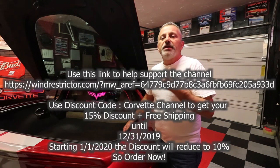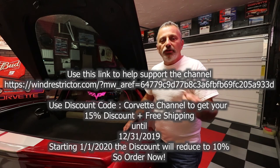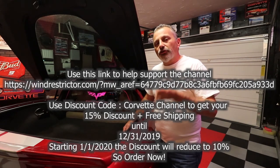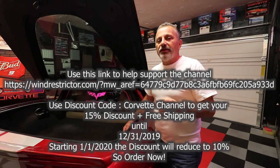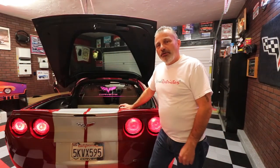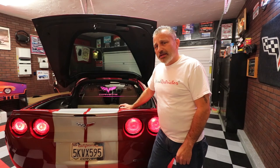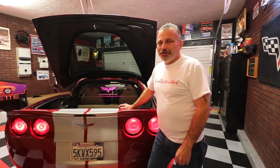Wind Restrictor has authorized me to give you guys a 10% off discount by using the code 'Corvette Channel' on the website or when you call in — make sure you use that code or you won't get the discount. Hopefully you found this video helpful and informative. If you did, please hit that subscribe button and bell so you'll be alerted of our next uploads. Thank you for watching, and have a great night!